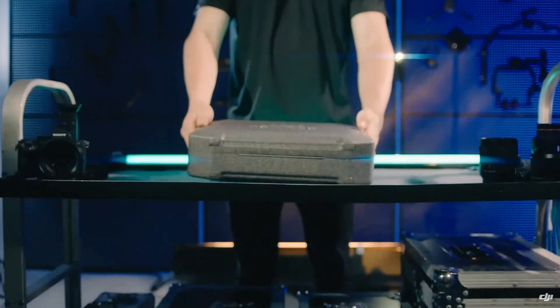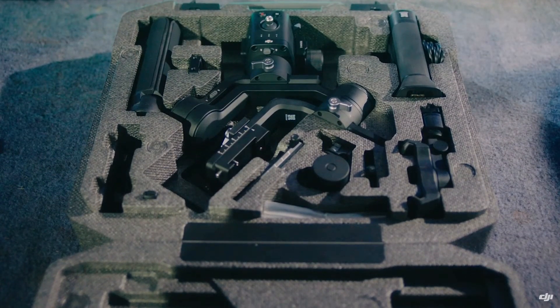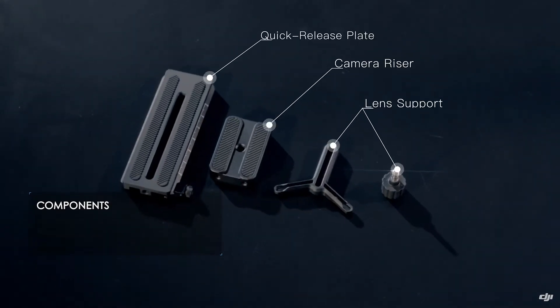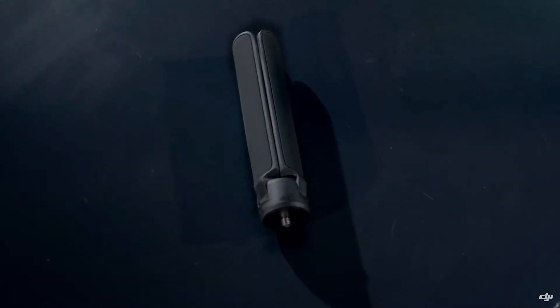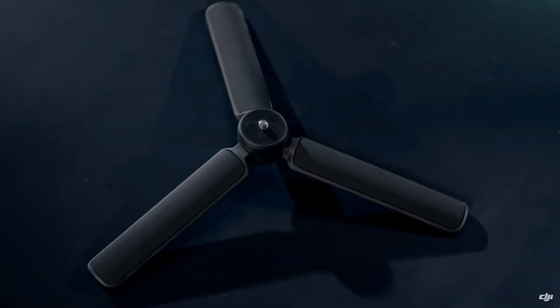The first one I want to talk about is DJI's new gimbal, the Ronin SC. This is the smaller brother to the Ronin S, which means it's going to be able to lift a lighter camera system — 4.4 pounds to be exact. That's more than enough for Fujifilm systems, and it's going to support Fujifilm camera bodies, including the XT3, XT30, XH1, XT20, and XT2.